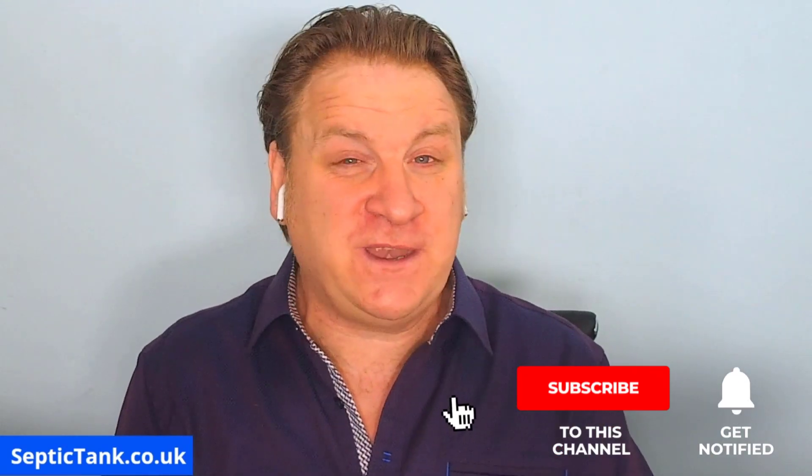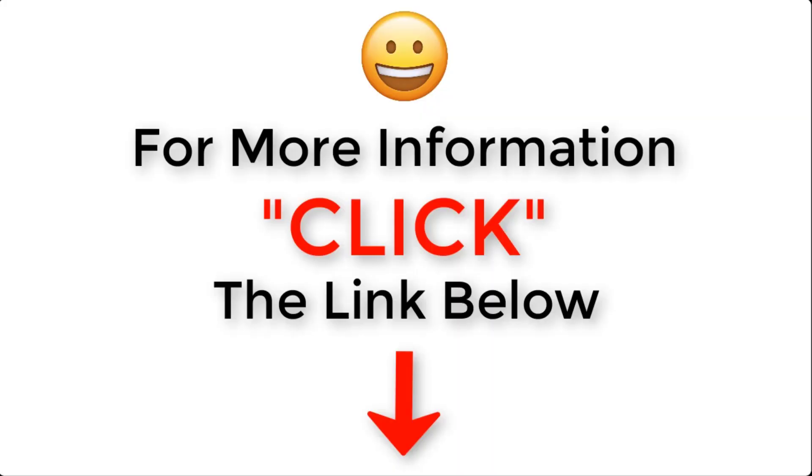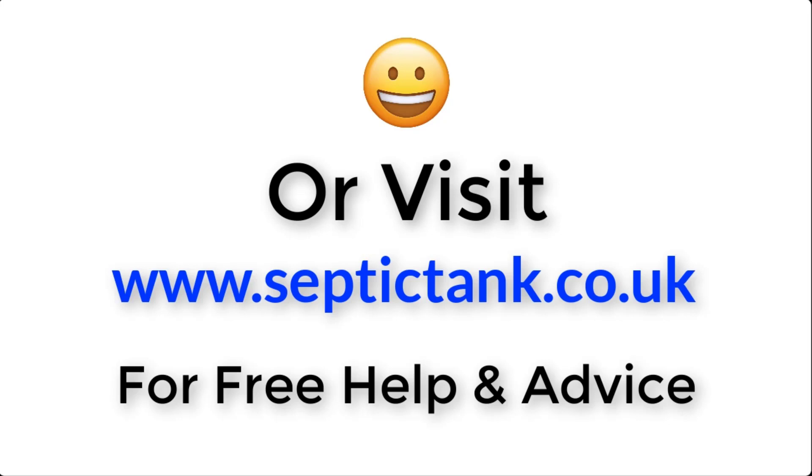Thank you very much for taking the time to watch this video. If you'd like to see more free videos or get free help and advice, go to septictank.co.uk, or search 'Septic Tank TV' on Google to find my YouTube channel. If you subscribe, you'll be in with a chance to win a free Ecosystem sewage treatment plant. Thank you very much — you take care, and I'll speak to you soon. For more information, just click the link below or visit septictank.co.uk.